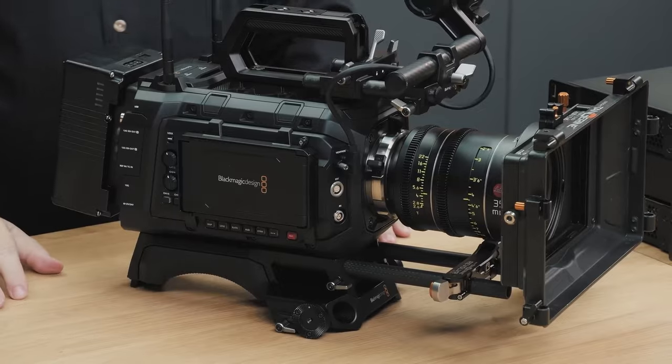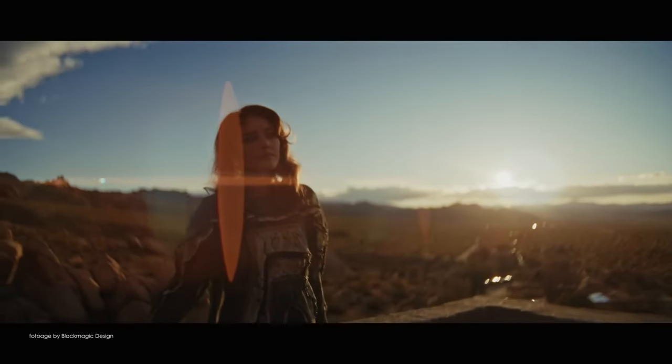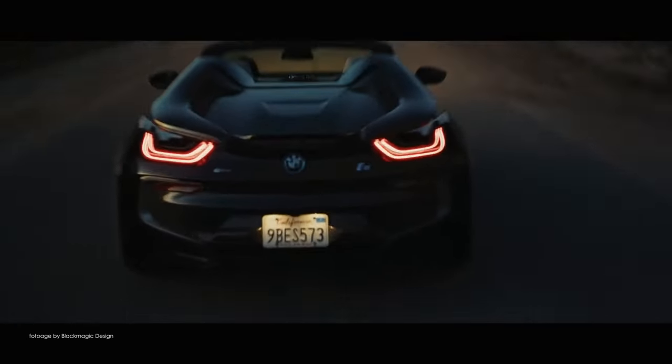Hi, this is Ogi with Visual Impact. In this video I will attempt to unpack all the new products that Blackmagic Design announced at NAB. We have some exciting new cameras, a new feature-packed version of Resolve, new switchers, and loads more. Without wasting a second of your time, I really want to get into this and start with the new cameras, because there are a few of them.